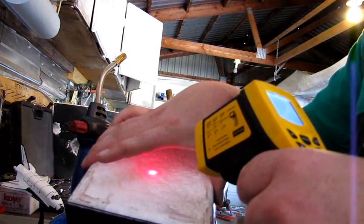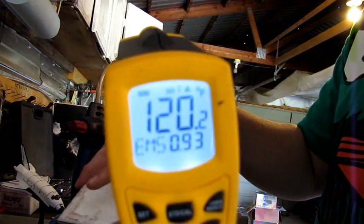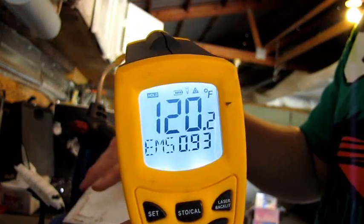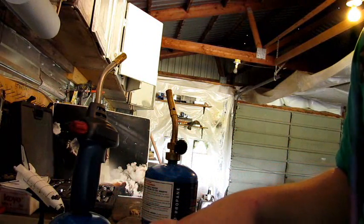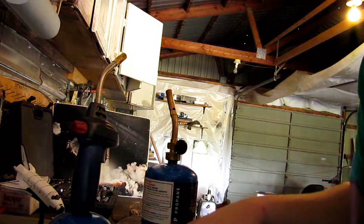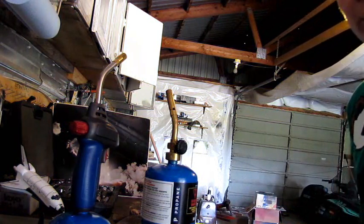The temperature today is about twenty degrees Celsius. The back of the tile is reading a hundred and twenty degrees Fahrenheit, and a lot of that heat was generated by my hand being there — heated it up to about ninety-eight point six degrees.